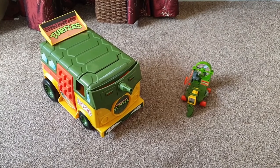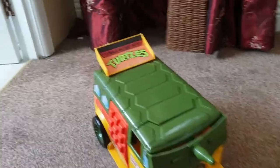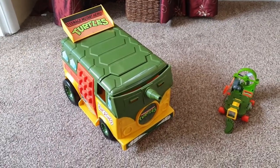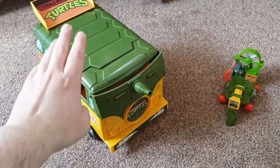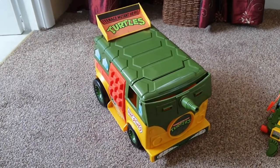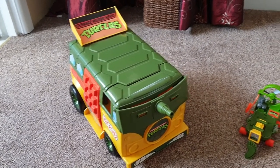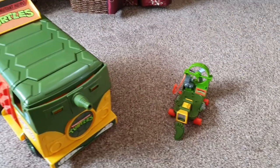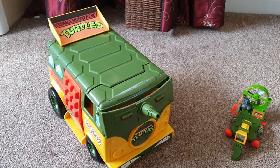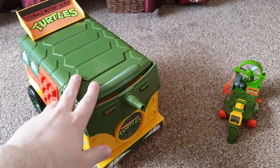Hey guys, welcome back to Icecade. I wanted to share an addition to my Teenage Mutant Hero Turtles collection. When I was a kid I had the Turtle Party Wagon — I called it the turtle van — and I used to love it. It's one of my favorite toys. We threw it out because it got broken, and I was on eBay last week. I tried bidding — it's been quite expensive in the past — and there was a starting bid of 15 pounds for the turtle van.